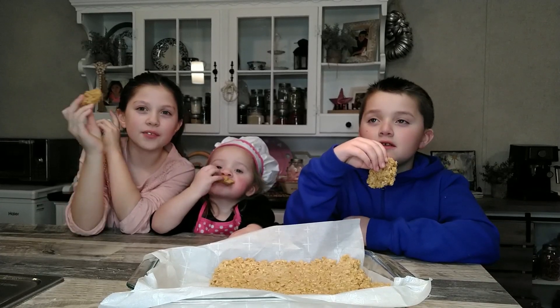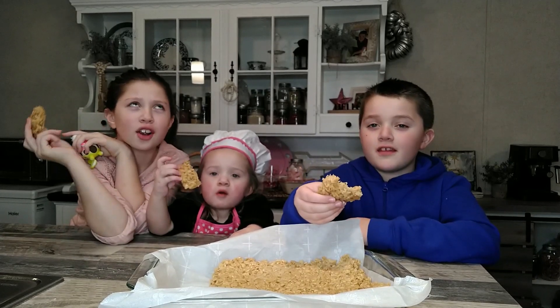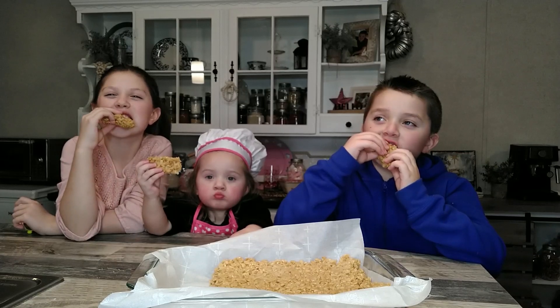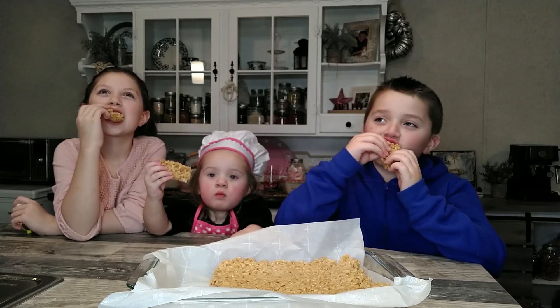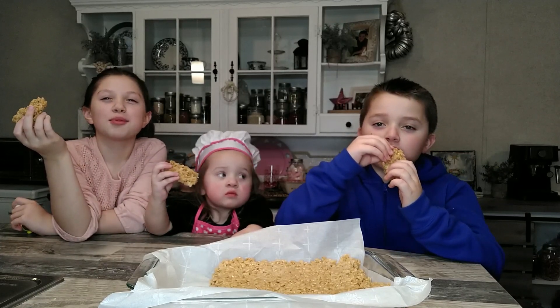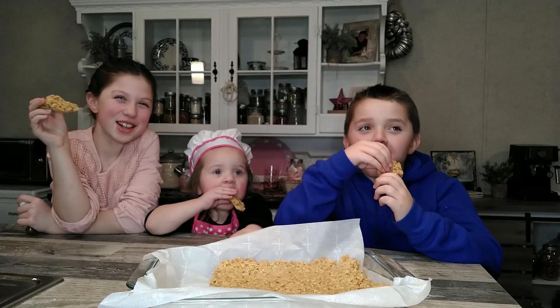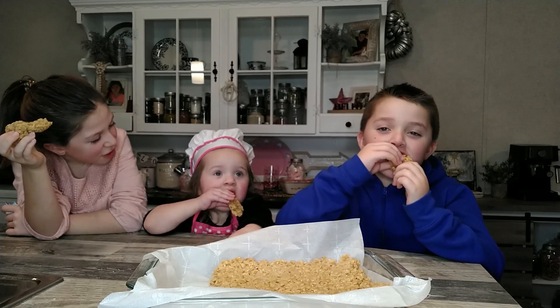Okay so this is our finished product and we're going to try it in three, two, one — go! This tastes better than what my mom makes! This tastes better than what my mom makes! You like it, Grace?